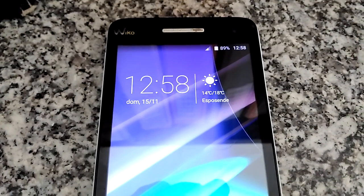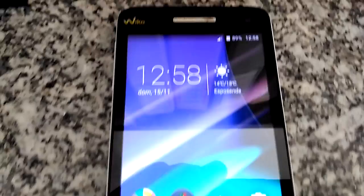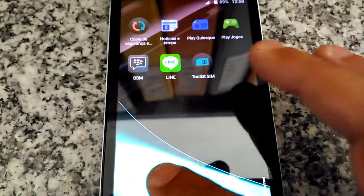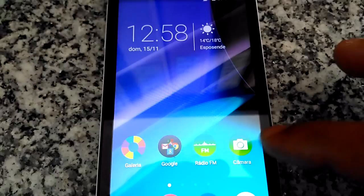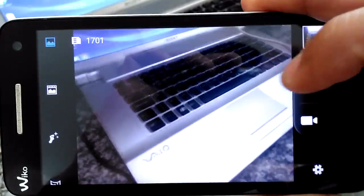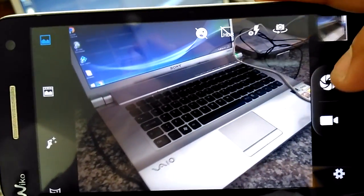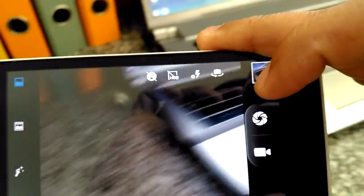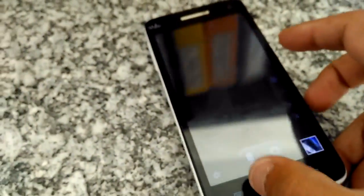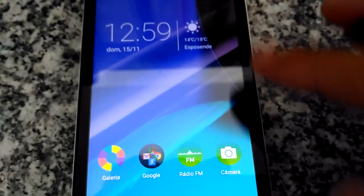It's booted now, you're gonna see the official Lollipop. They changed the launcher and the camera quality, as you can see. It's still good, doesn't have too much quality — it's not better than KitKat — but okay, it's dual SIM.